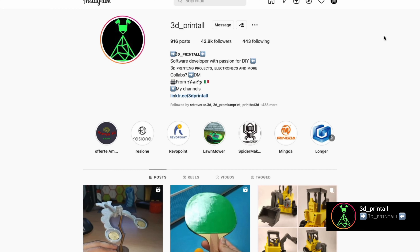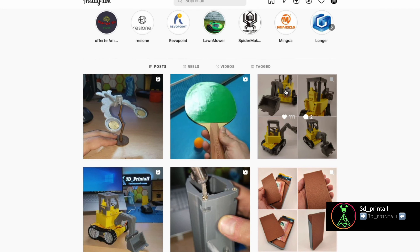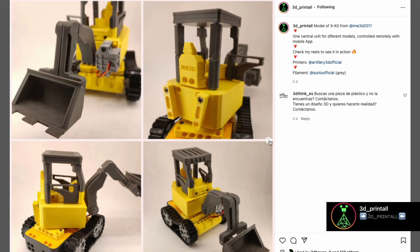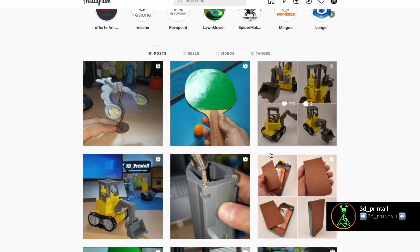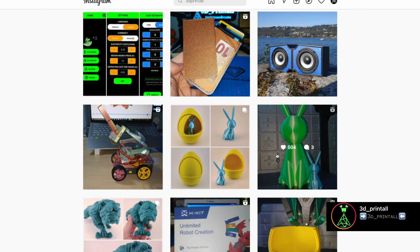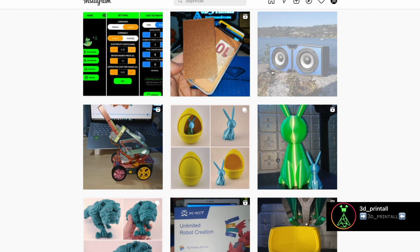Before getting into the actual review, I want to tell you about a collaboration I have ongoing with a really good friend of mine. His name is Giuseppe. He runs an Instagram page called 3D Printall — it's a great place to boost your creativity. He talks about applications of electronics to 3D printing. Every once in a while when I feel bored and think, what can I print that's useful? I just go on his page, find inspiration and start printing. All links to Giuseppe's page will be down in the description — go pay him a visit.